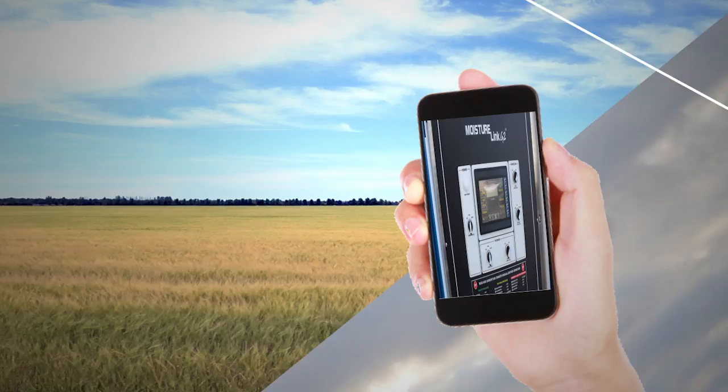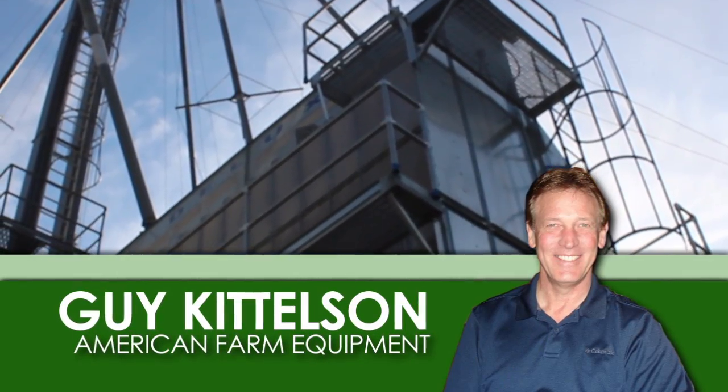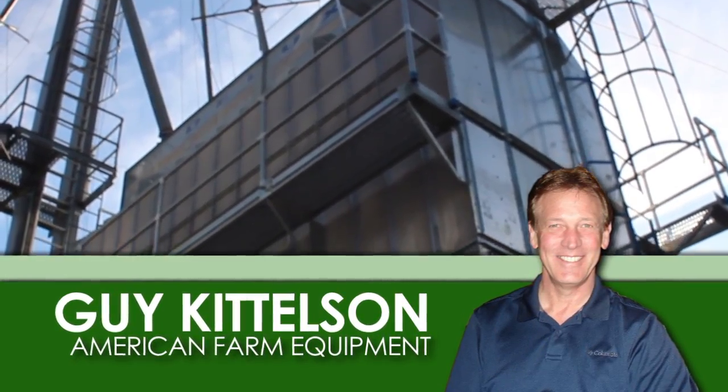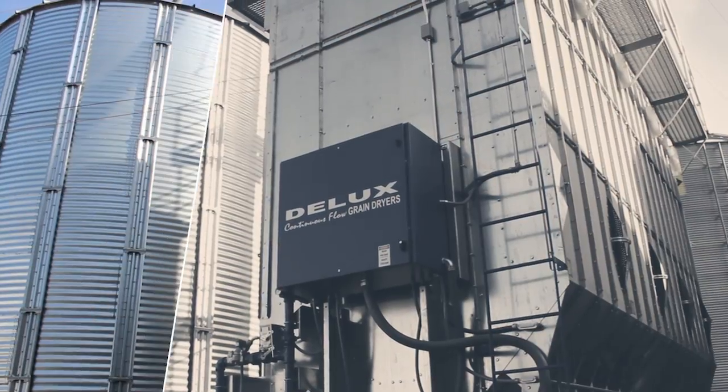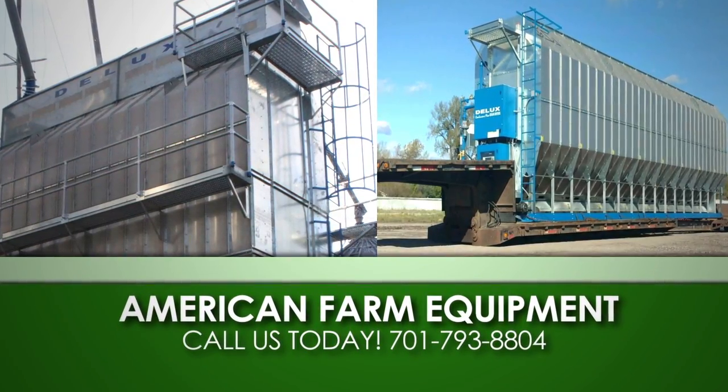You can monitor remotely with your cell phone, iPad, or computer. Guy Kittleson with American Farm Equipment installs deluxe grain dryers, and if needed, Guy can access your grain dryer remotely, saving you time and money. Call Guy Kittleson at American Farm Equipment today.